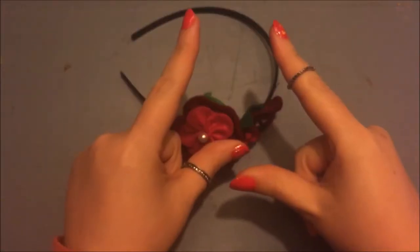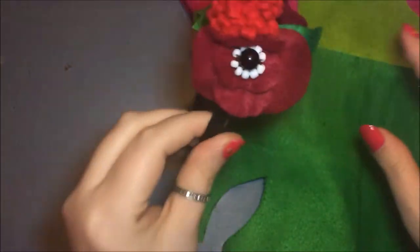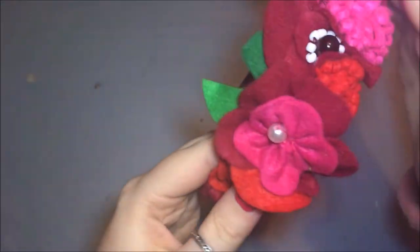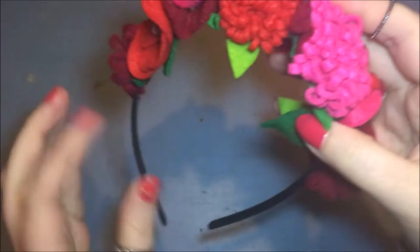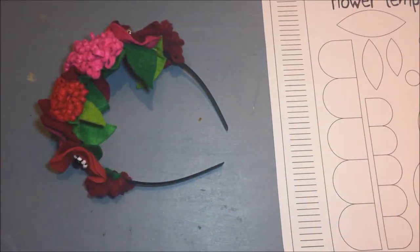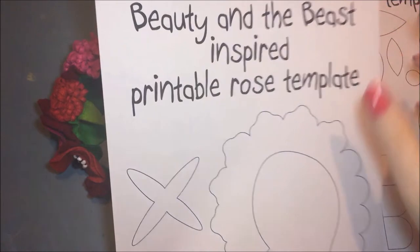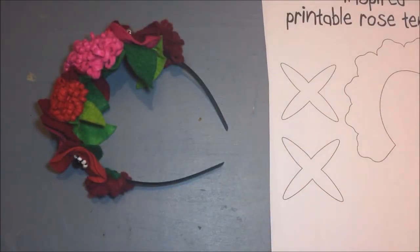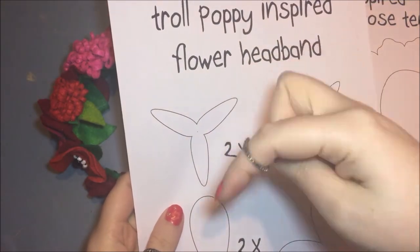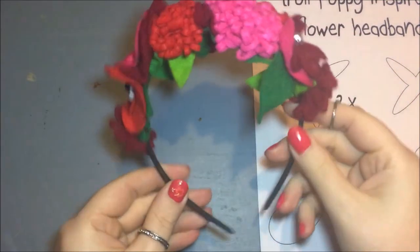Now all that's left to do is make more flowers to fill up the headband — make them different sizes and different shades of red, but do leave some room so you can still put it on. Once you're done, the headband should look something like this, just full of flowers different in shape, size, and shades of red and green. If you're looking for more flowers, you can find them on the printable flower pattern I made for the Beauty and the Beast inspired video and the Poppy from Trolls inspired video — both are free downloads with links in the description box.